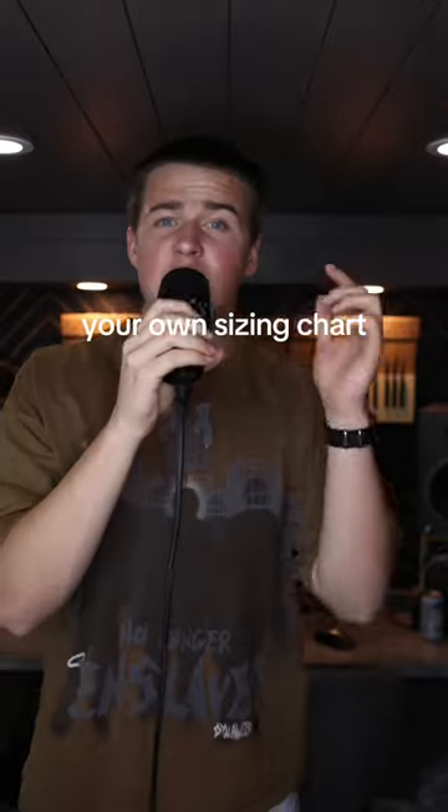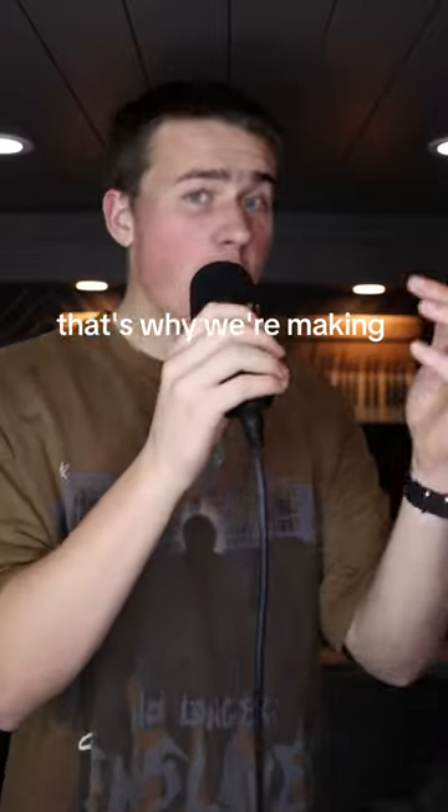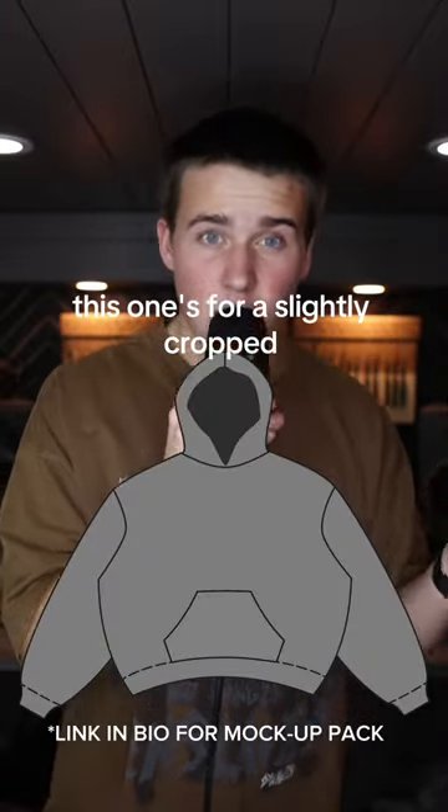It is unacceptable to not be using your own sizing chart. I know what you're thinking — that is a lot of work. That's why we're making you one right now. This one's for a slightly cropped oversized hoodie.